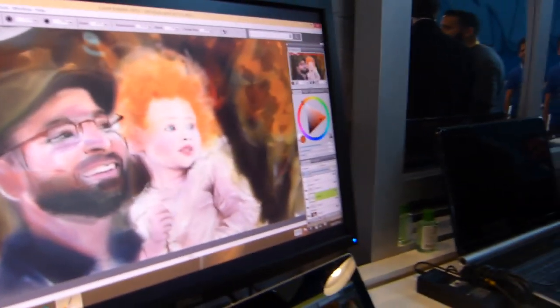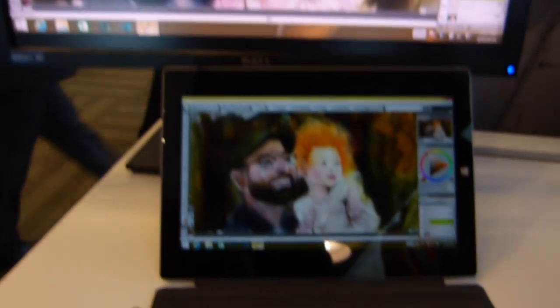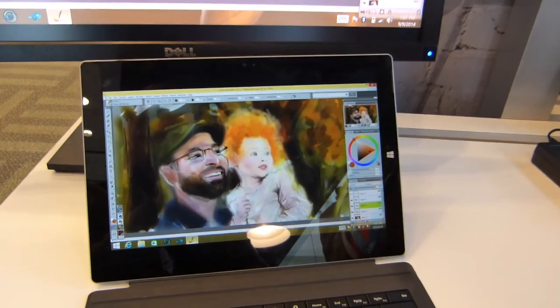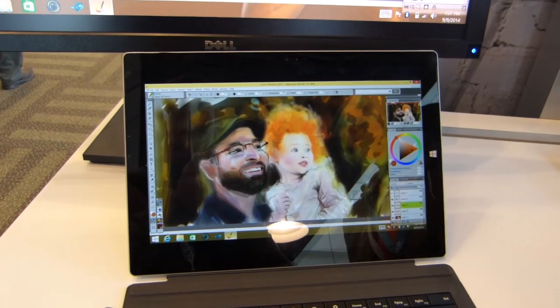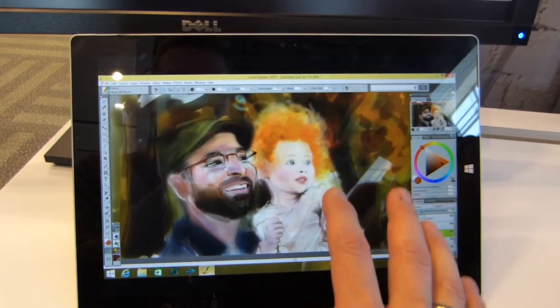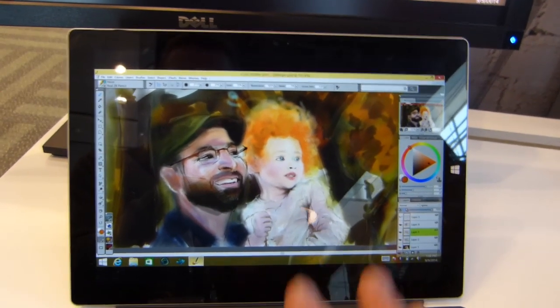We're still at IDF 2014, at the Mobile Garage, and we're looking at a paint program running on the Surface Pro 3. This is Corel Painter, it's due out in November, it's going to be priced at around $50, and Intel tell me that they've actually worked with Corel to get it really well optimized for a touch experience both docked and undocked.